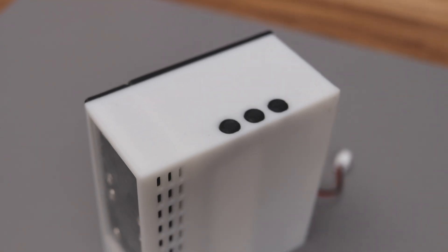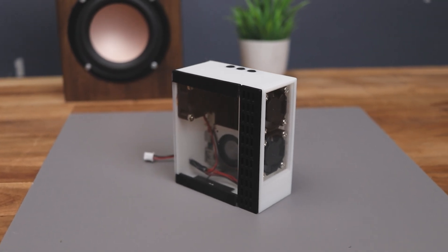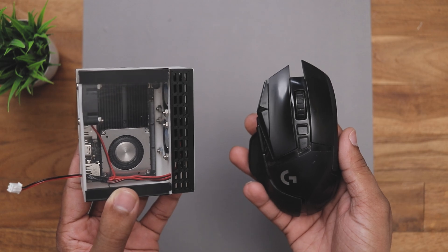Alright guys, our mini PC is finally ready and I must say it looks really good. In fact, it's the smallest PC that I ever built. Just take a look, it's about the size of my mouse.